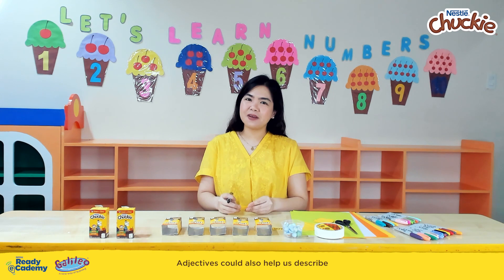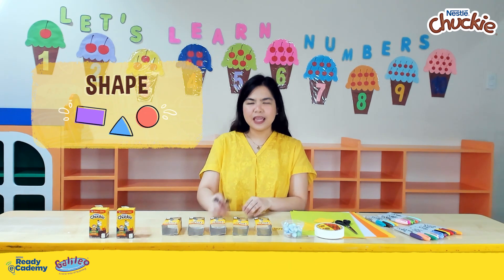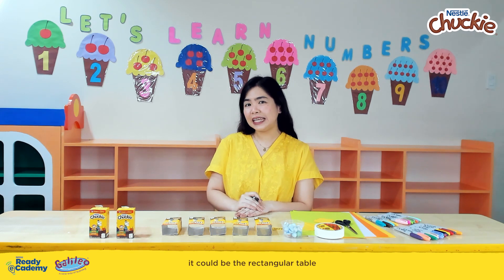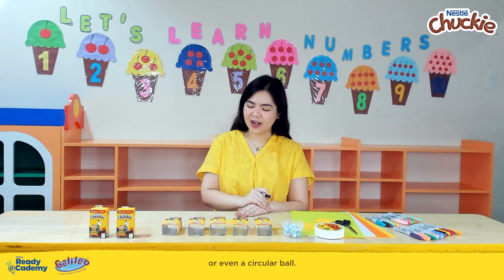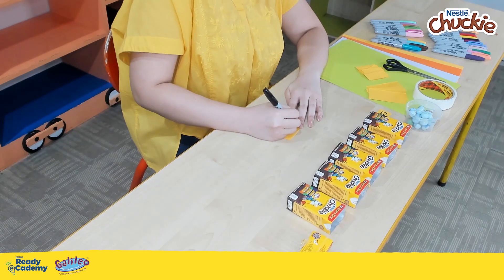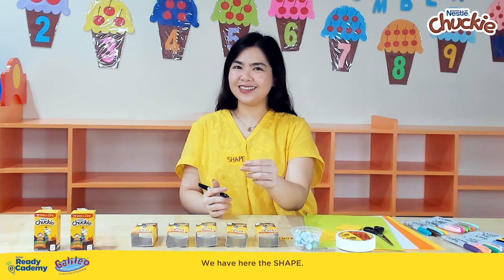Adjectives could also help us describe the shape of a noun or of an object. It could be the rectangular table, or rectangular pack, or even a circular ball. We have here the shape.